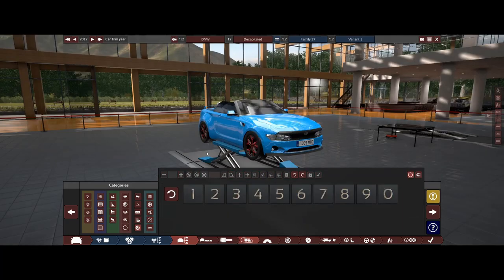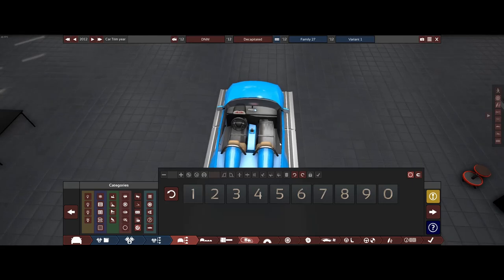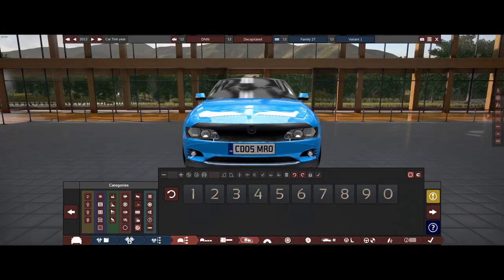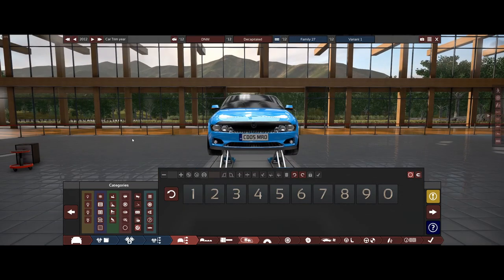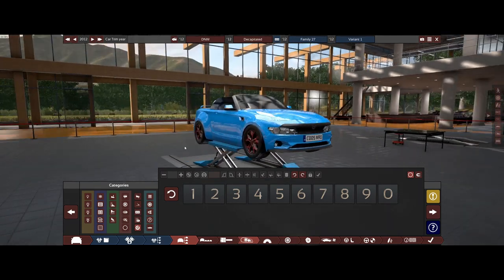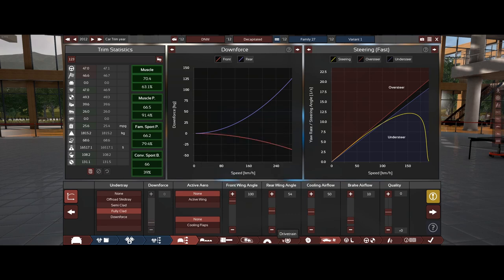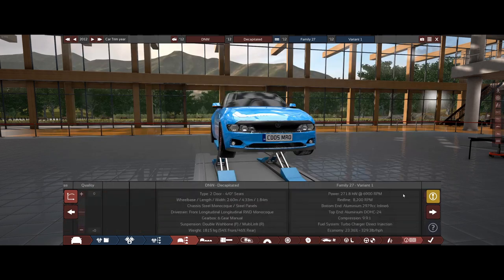Here we have the BMW decapitated convertible. I'm not entirely happy with this setup — I tried to make the glass transparent but it took three pieces and none of them joined each other really nicely, so it's all a bit of a botched job. The more I look at this grille the more I hate it. The back end and front end use custom lights. I like the body shape. Let's add aerodynamics quickly — that looks good, wheels look good.